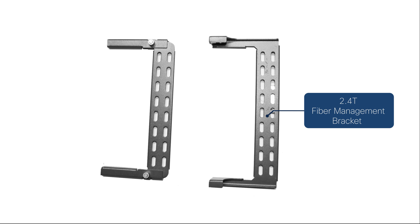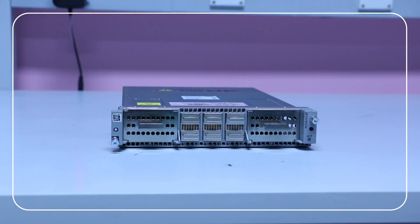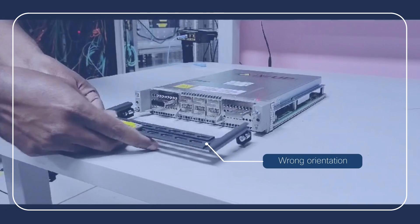The fiber management bracket for the 2.4 terabits per second line card is fixed length, unlike other fiber management brackets. Attach the fiber management bracket in the correct orientation. Wrong orientation will obstruct the accessibility to the ports.